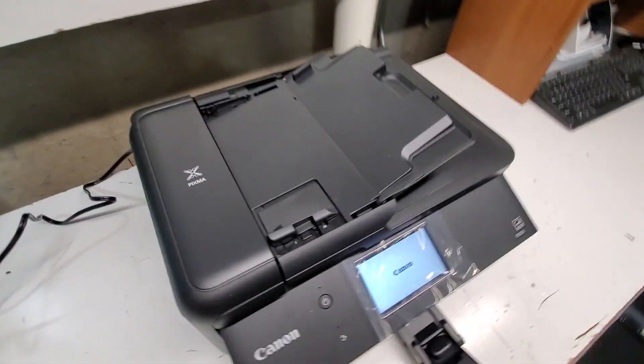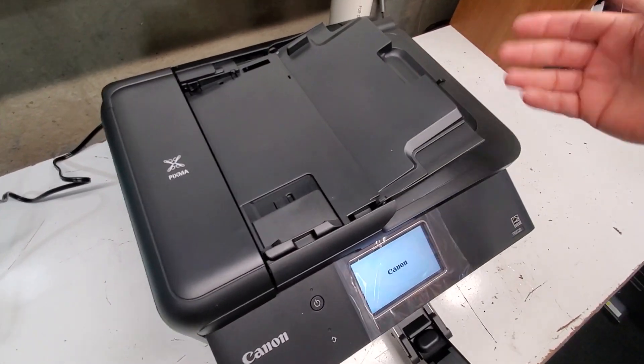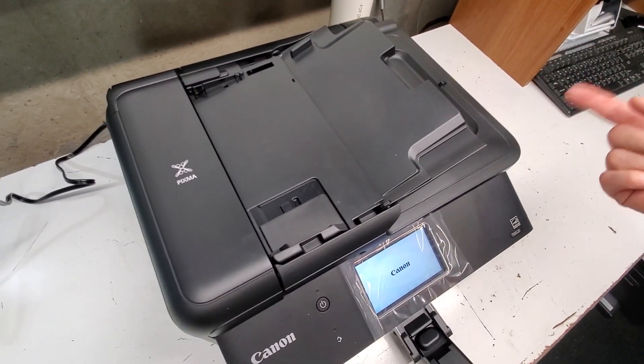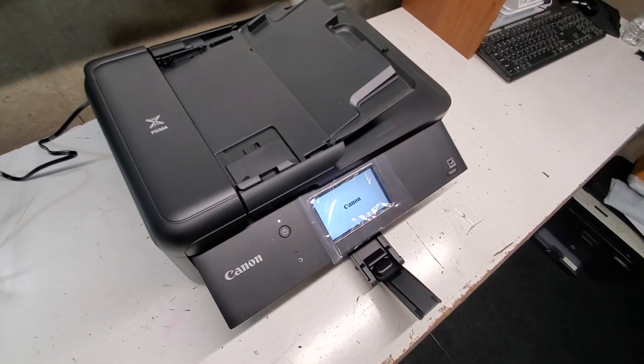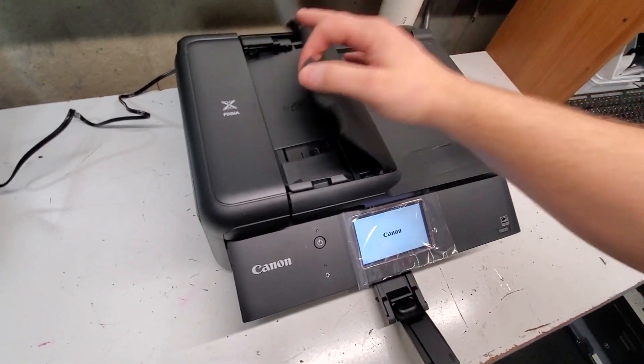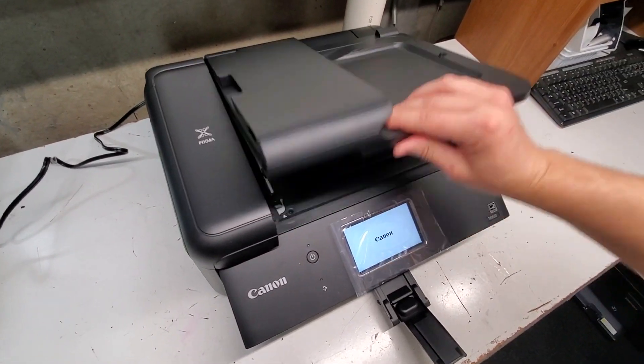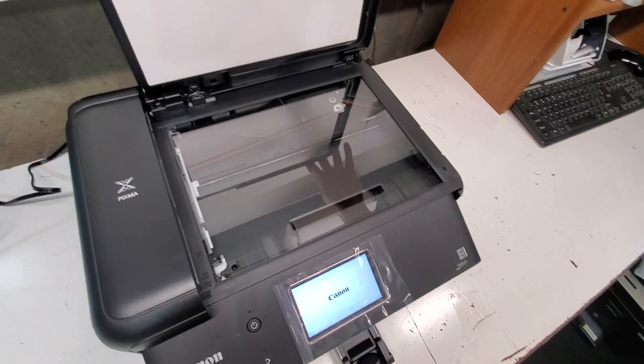This is the document feeder unit on this printer where you can make a few pages — copies at the same time — or scans or fax. Very convenient if you want to do a few copies. You can also use this here for your copies.